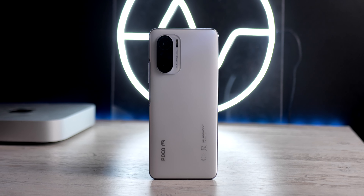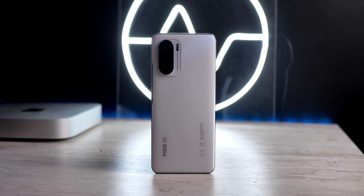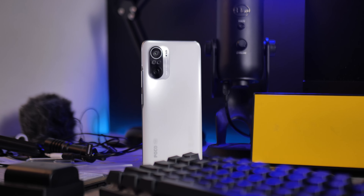My conclusion is that this phone is a full-fledged flagship-level phone and we should consider it especially given its price. This phone will be a very good choice. If you want to see the unboxing of this phone, please click on the card.